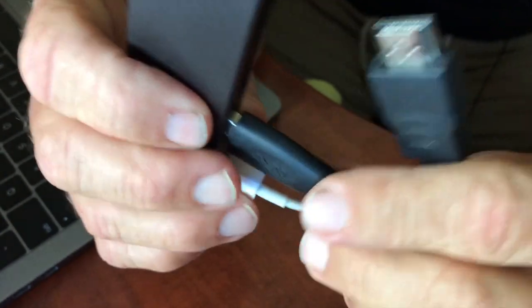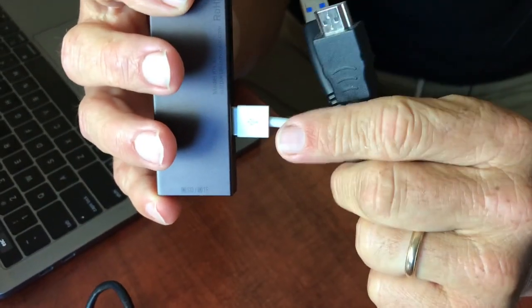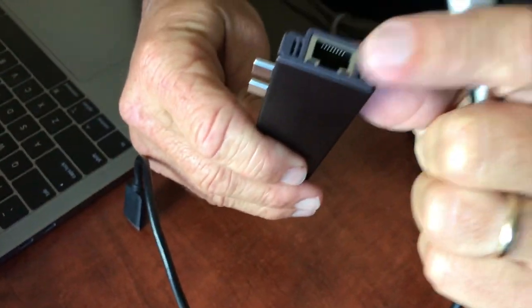I have a USB port here — a lot of times I use this one for my mic. A lot of times I use this USB port for charging my phone or other devices. And this one actually has your Ethernet port as well, so you can just plug it right in.